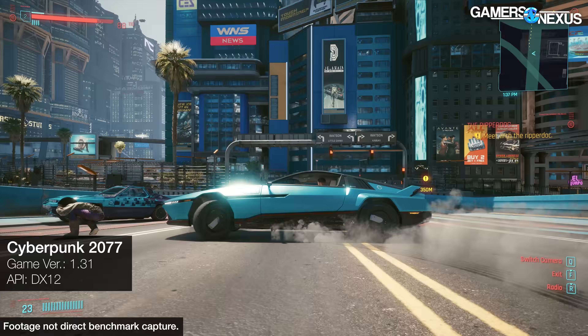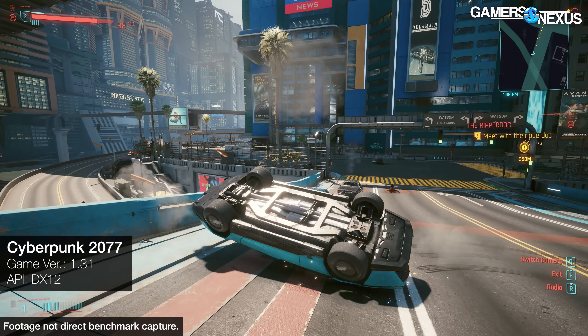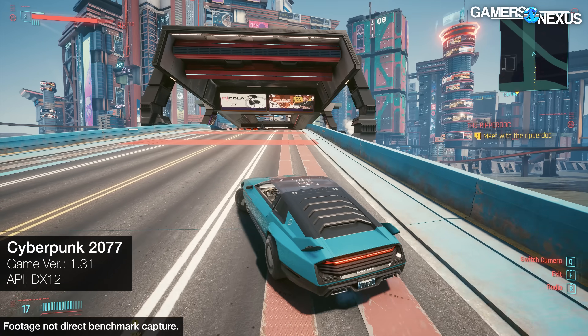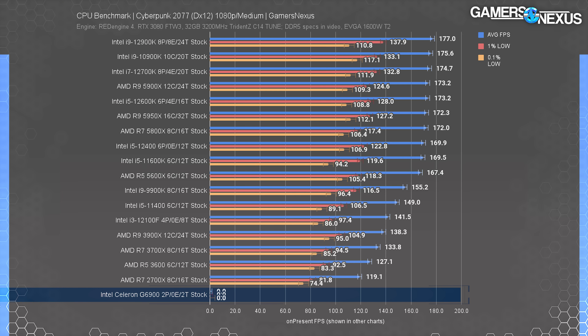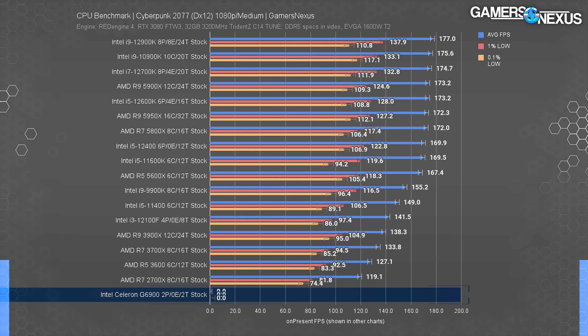Up next is Cyberpunk 2077. This one is in stark contrast to CSGO because it didn't run at all. The Celeron tried to run Cyberpunk, and when it tried, it looked kind of like this. Unfortunately, we weren't able to get past the menu screen and into gameplay — upon loading the levels to our saved game files, we were presented with a black screen, and then it stopped. The Celeron gets a failing grade here. It ran at 0 FPS average. DNF.